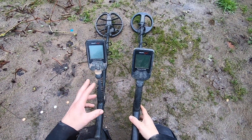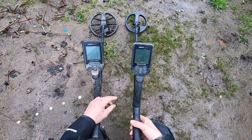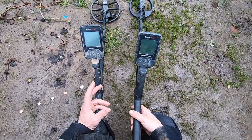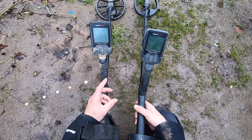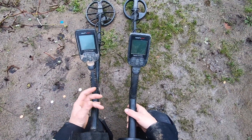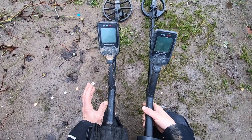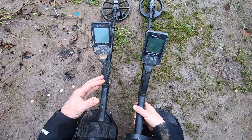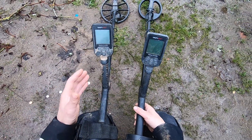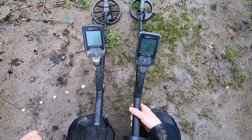I'm going to compare the recovery speed between the SP28 and the SP22 coils. I had a video about this before but lost it — I lost around 1500 videos due to a hard drive failure about a year ago. This is a very important topic: recovery speed is affected greatly by your iron volume.